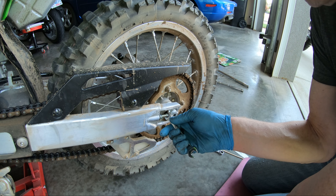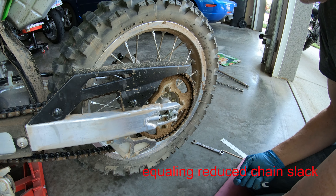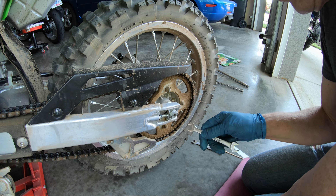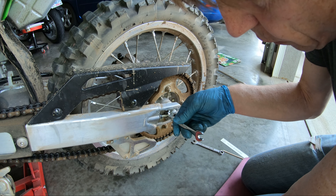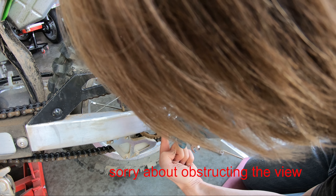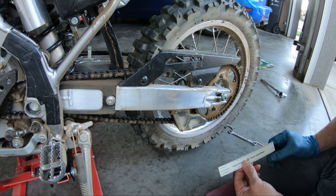Threading this bolt out, the adjuster will pull the axle backwards causing more tension on the chain. To reduce the slack we move the axle back, and you want to turn the adjusters equally on both sides. We'll do about a quarter of a turn. I adjusted the other adjuster on the other side the same amount — about a quarter turn.